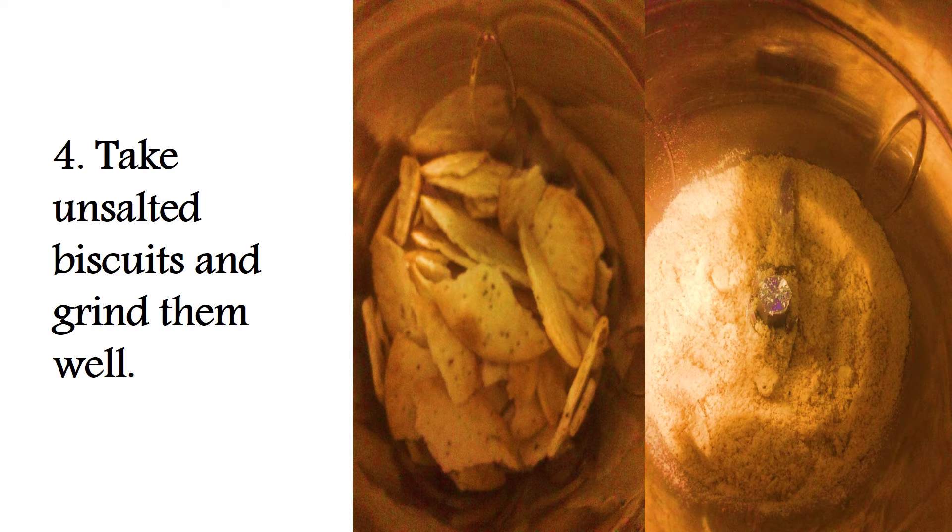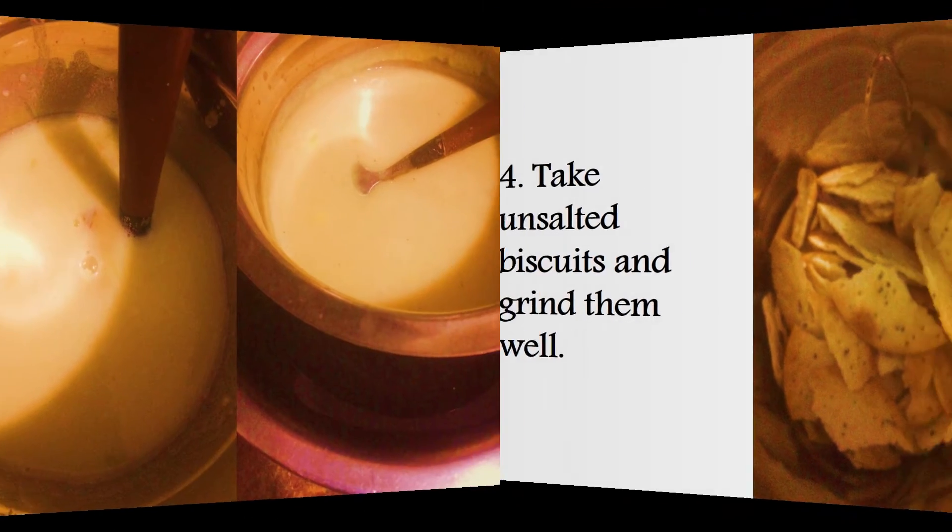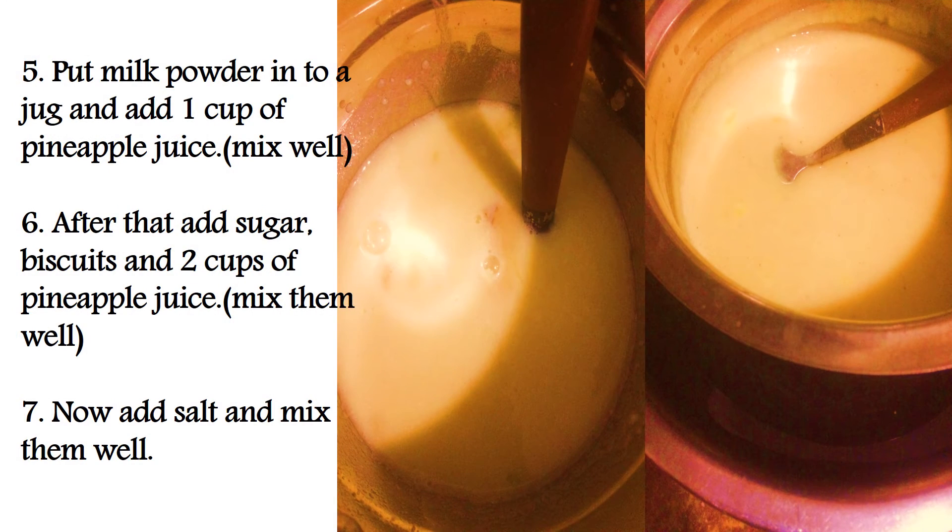Take unsalted biscuits and grind them well. Then take a jug, put milk powder into it, add 1 cup of pineapple juice, and mix them well.